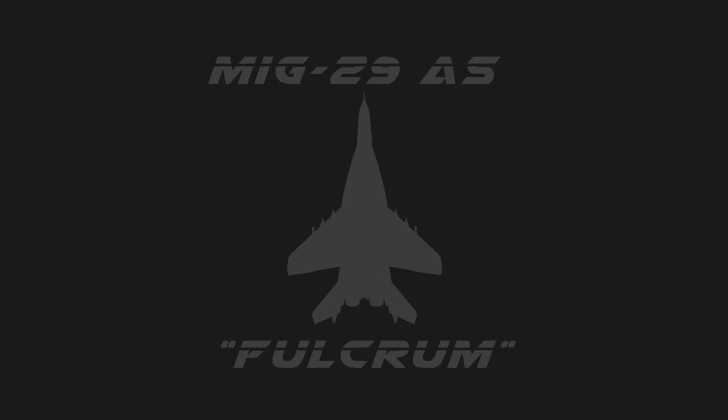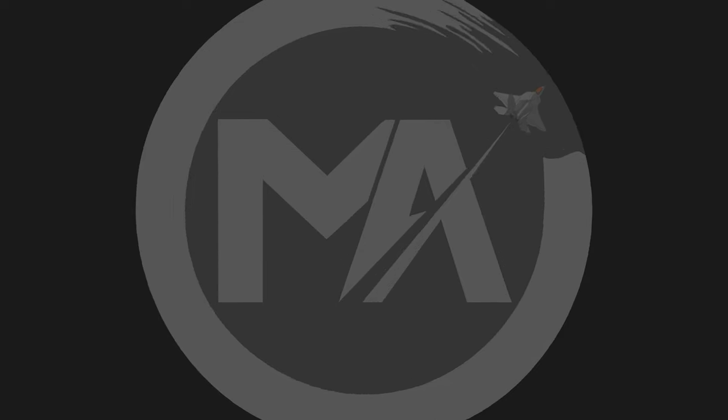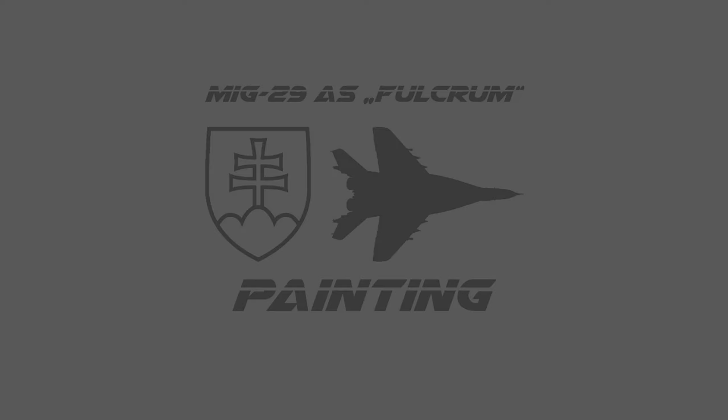Hey everyone. I ended up with a lot of video footage while painting, so I thought, why not make an extra video just for painting the engine nozzles. Let's jump right into it.